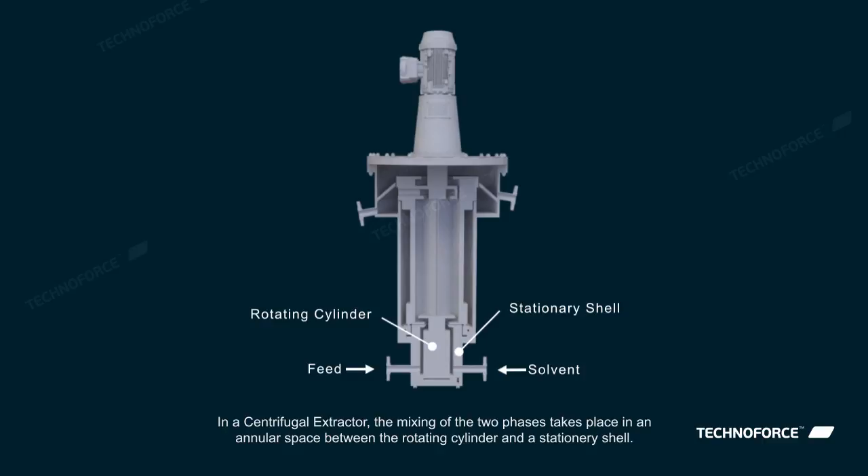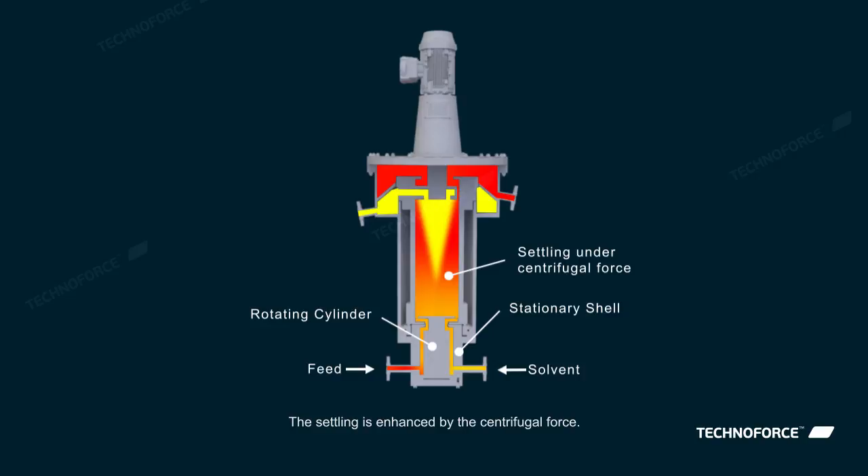In a centrifugal extractor, the mixing of the two phases takes place in an annular space between the rotating cylinder and a stationary shell. The settling is enhanced by the centrifugal force.